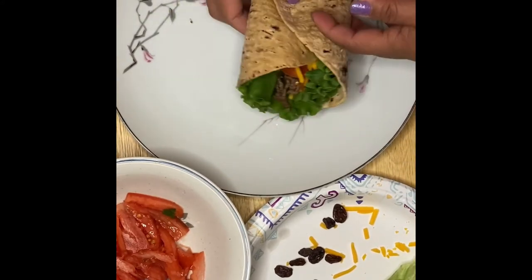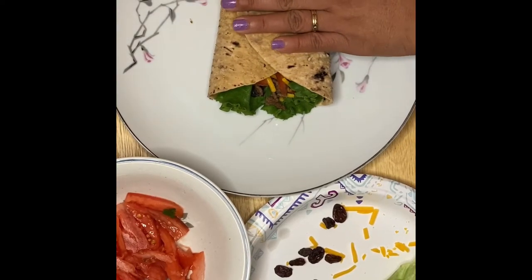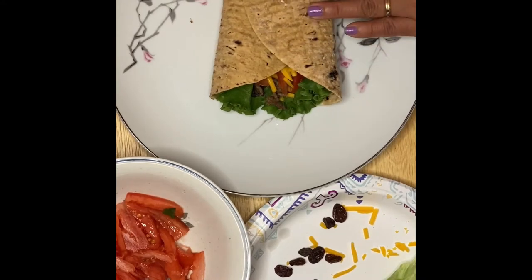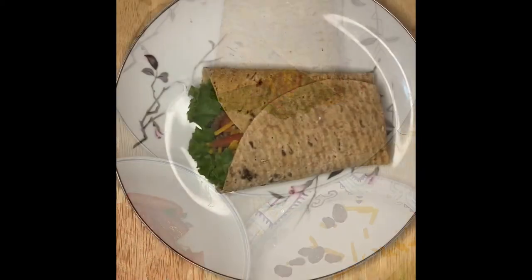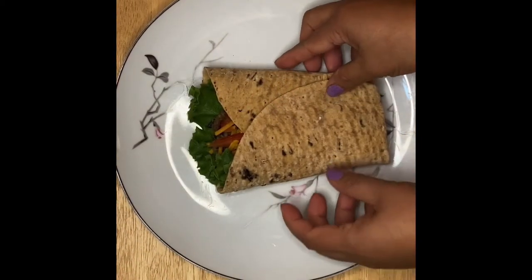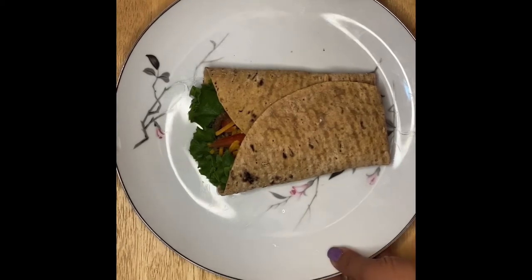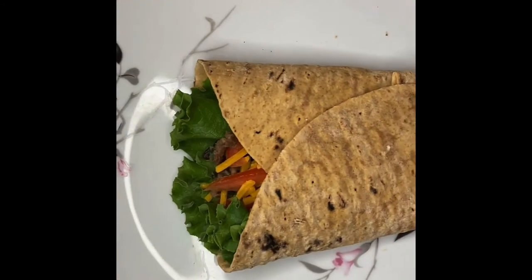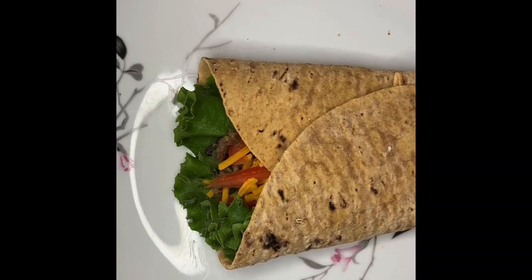So this is our version of a flatbread wrap. Thank you very much, guys, for watching. This is our version of mushrooms hamburger flatbread wraps. Don't forget to subscribe to Anam, and I hope that you enjoy my cooking today. I'm gonna see you later, guys — thank you, bye bye!